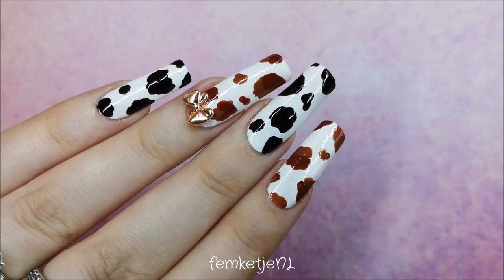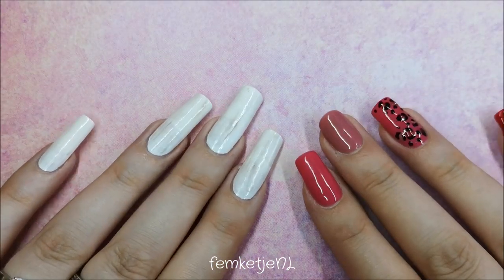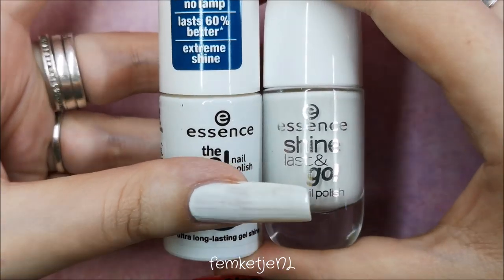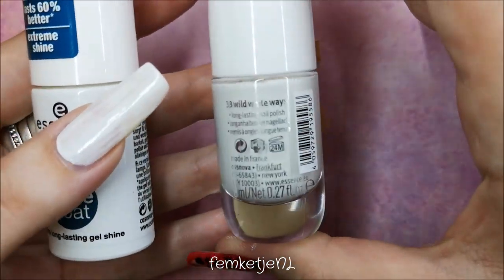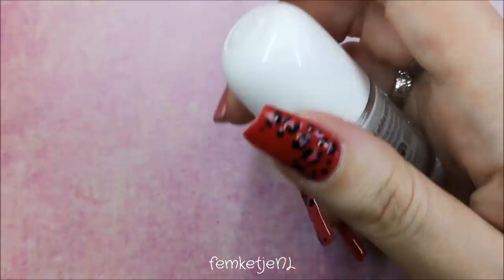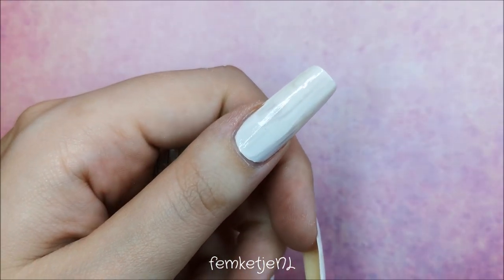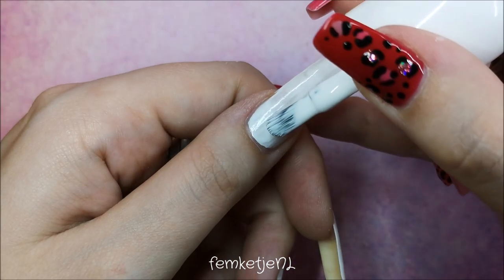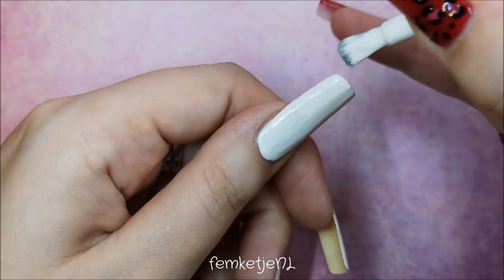So if you want to know how to make this with regular nail polishes on natural nails, please keep on watching. First up, I have already applied a base coat and my first layer of white. I'm going to apply a second one to make it completely opaque, and I'm using 33 Wild White Ways by Essence. It is super opaque, super fast drying, vegan, and cruelty free.